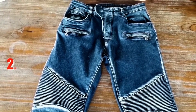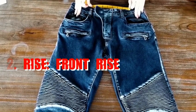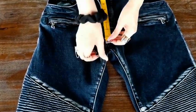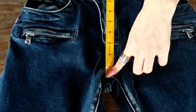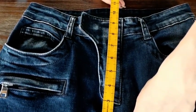The second one is to measure your front rise. To measure the front rise of your pants, start at the bottom center of the crotch seam, which is right here, and measure up to the top of the waistband. This one is about 11 inches.